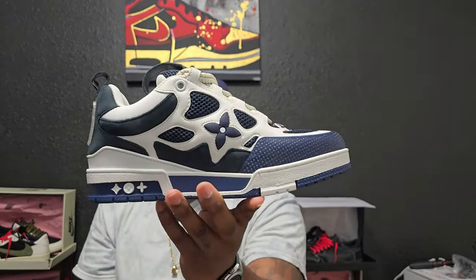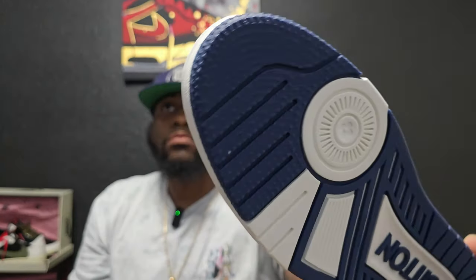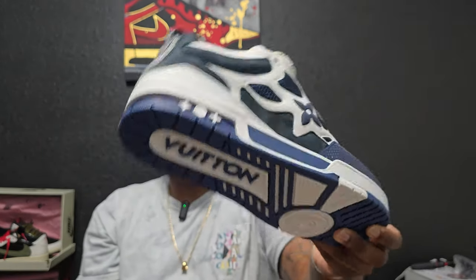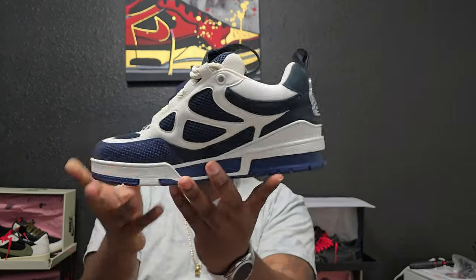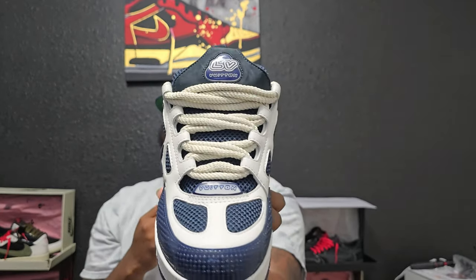Yeah, like I said, no complaints — B Kicks did a phenomenal job on both of these shoes. If y'all like these or have any comments, get in the comments below and let me know what y'all think. This is definitely probably my favorite color — it's because I like blue, that's my favorite color, so these will probably get the most wear just because it's blue. And I love the materials on this one. Let me know what y'all think — would y'all cop these? If you were able to, which you are, just go to that link below if you want a pair.